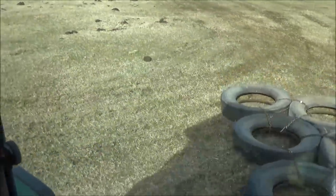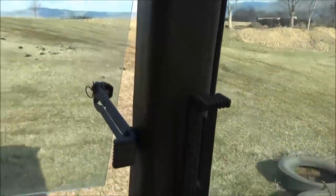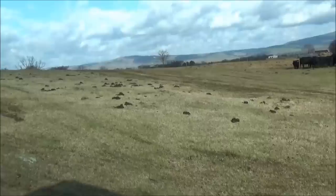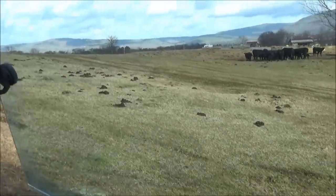This is not a very smooth field — it's pretty bumpy. Man, it's not flat, is it?